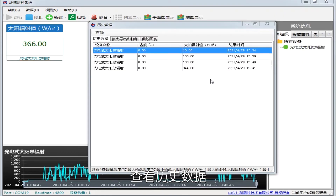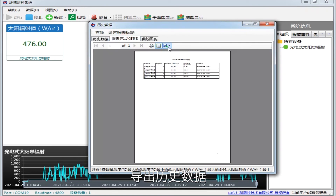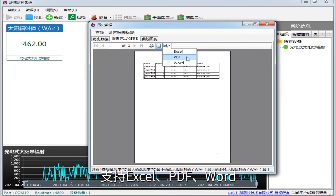View historical data and historical curve. Export historical data is supported in Excel, PDF, and Word formats.